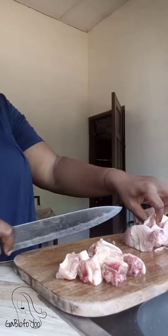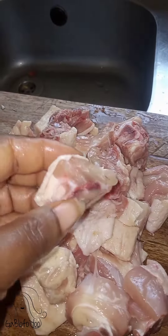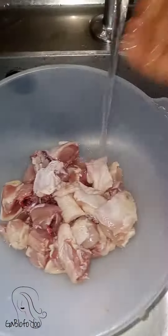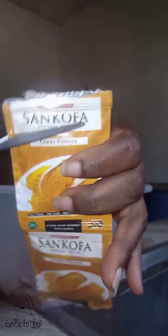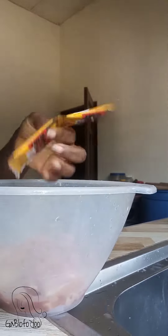I cut the meat into smaller sizes, and I use the other spices for some time for it to marinate. We are using Sankofa Natural Spices because the food storage GA told me it's very nice.